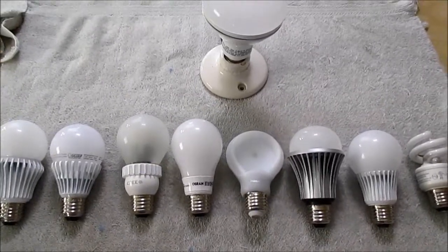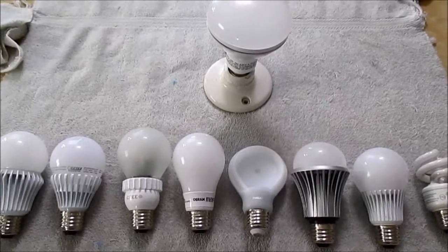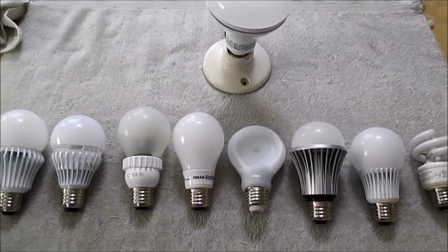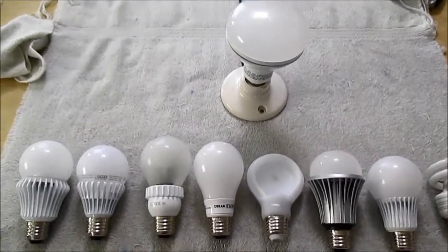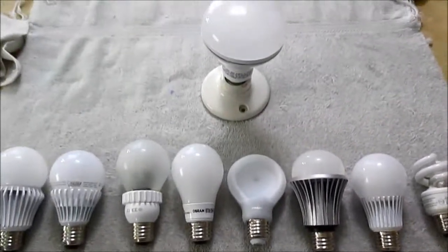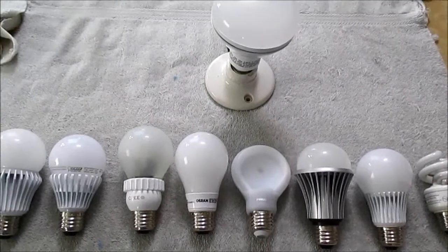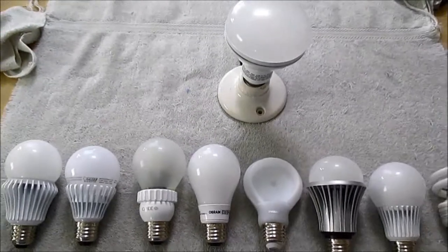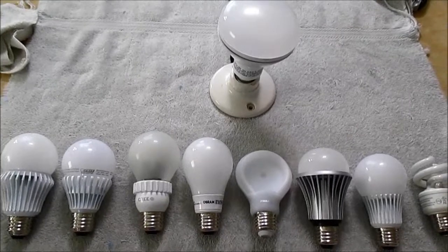In my last LED bulb video, somebody mentioned in the comment section that I should take an AM and FM radio and see how much RF noise these LED bulbs put off — and even a CFL bulb. I thought that was a pretty good idea, so I'll just make a video here and check a few of these bulbs.